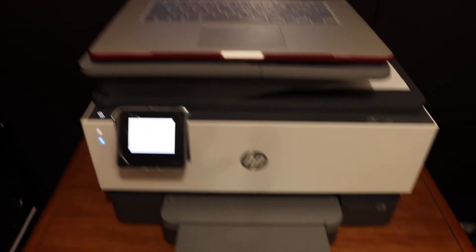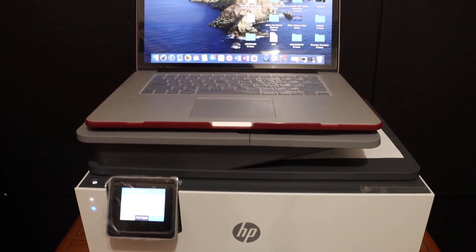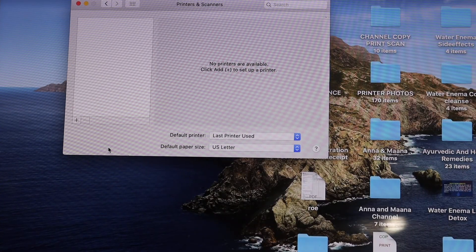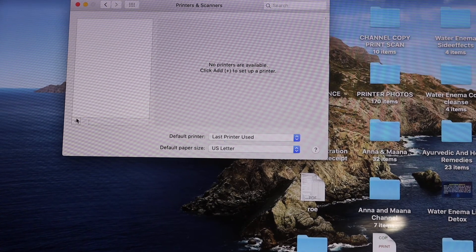Go to your MacBook — the printer is connected, as the blue light has stopped blinking. Go to Settings and then open Printers and Scanners in the MacBook, and click on the plus button.